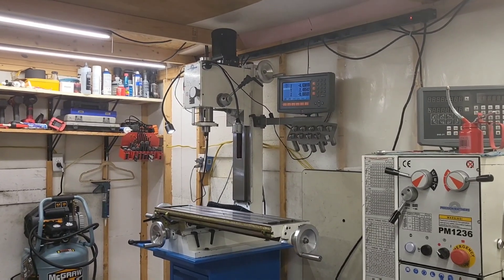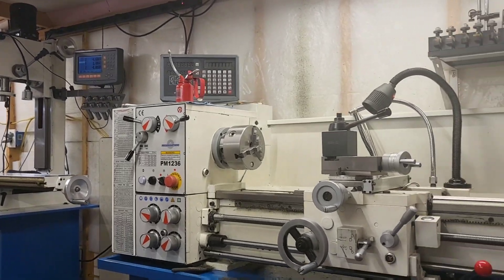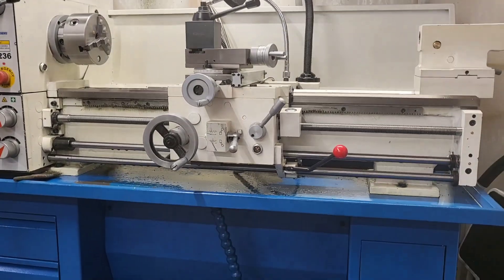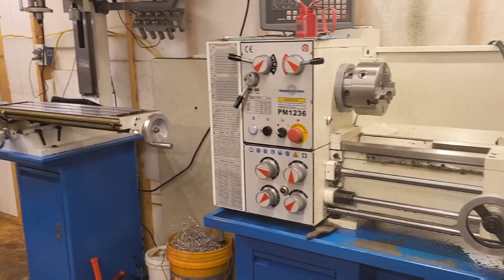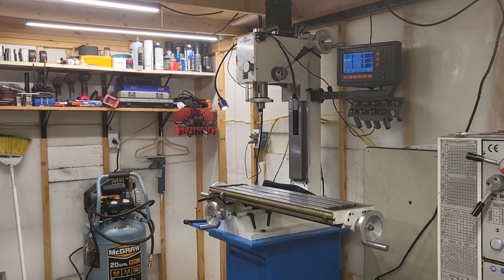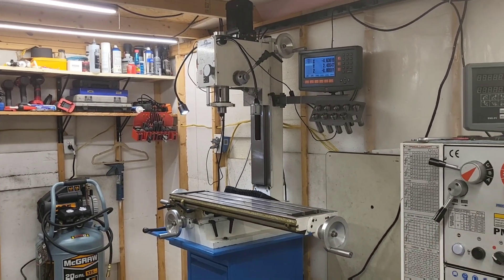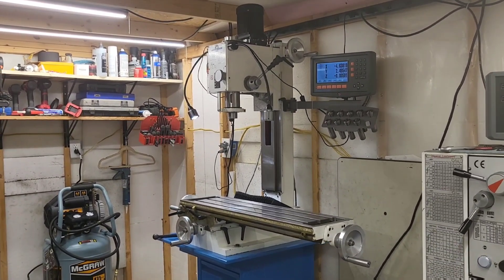Hello everybody. Anybody new to my channel, my name is Jeff and welcome to My Little Machine Shop here. Last week we did an updated review and maintenance on the lathe. She's still clean — I've actually cleaned it one more time since then. I used it pretty hard after I did that video and I've got her all cleaned up again. But now it's time to do the mill.